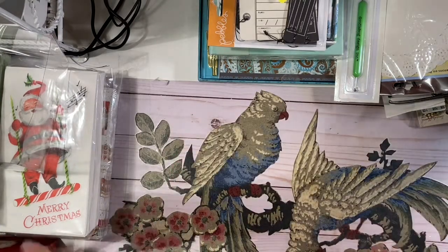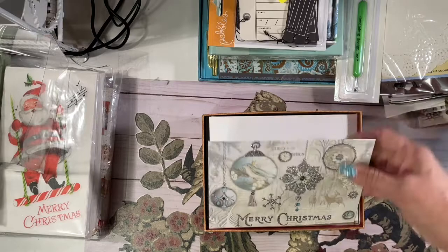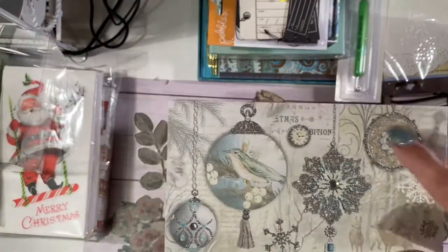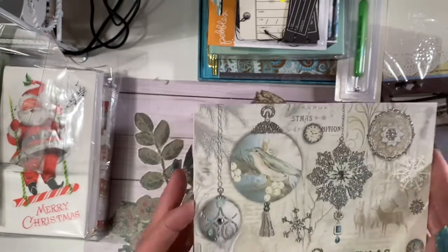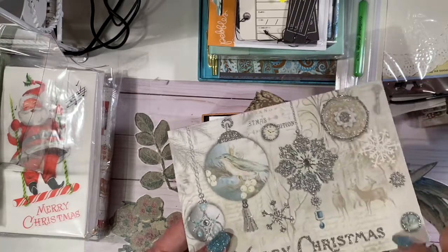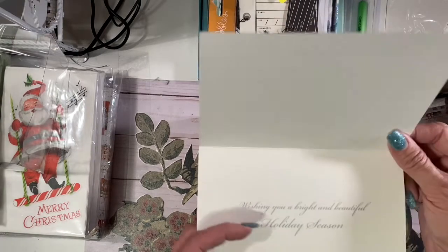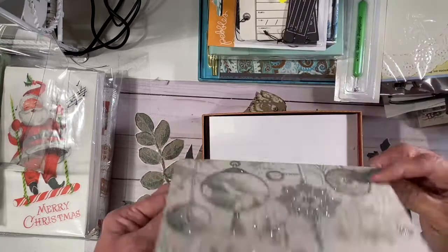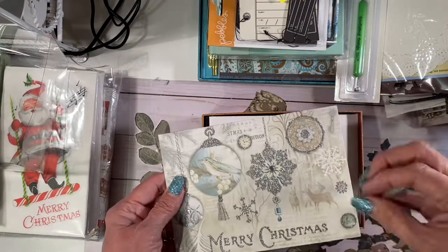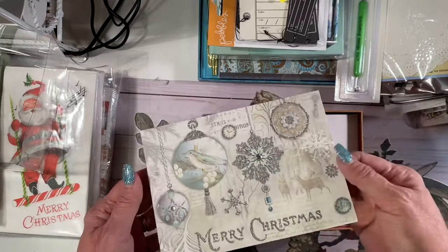Aren't those gorgeous? So I took my hole punch and punched out all these little things — small ones — so I have them in a little container from a couple of these cards. Then I fussy cut these out and I'll use them as elements. Cut the Merry Christmas out, and the sentiment too — you can cut that out and put it in a journal. I cut just the deer out and hit it with a rubber stamp that had a postage mark on it and made like a little faux stamp with it. Came out super cute.